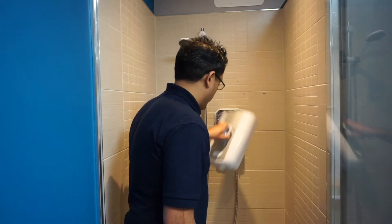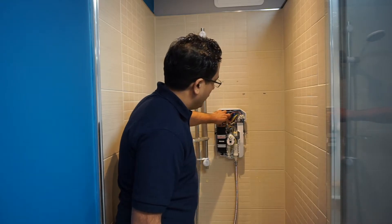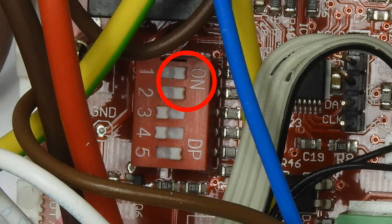Firstly, remove the front cover from the shower. Inside the shower you will notice a number of dip switches. Please ensure the first two dip switches are placed to the right-hand side, which is the on position.